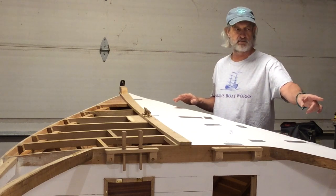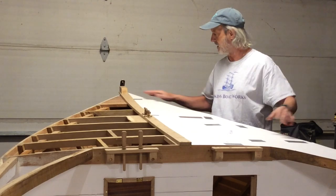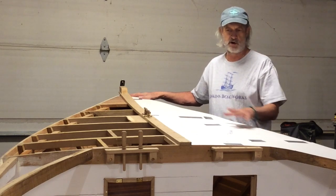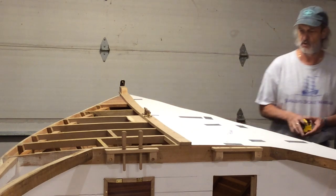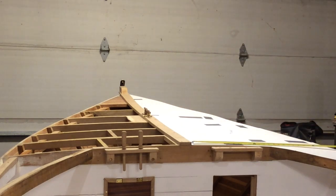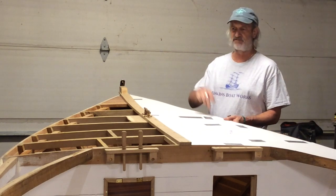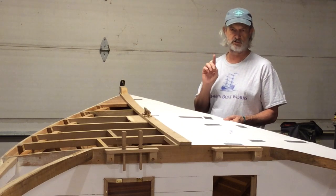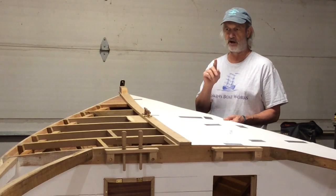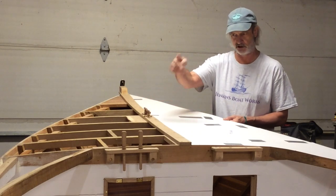My plywood is eight feet long, so I'm not more than eight feet end to end, and we're not more than four feet wide. At our widest point it's maybe 33 to 35 inches, so I think we're in good shape. I did flip this over to see how it would fit on the port side, and it's very close. That tells me we're fairly symmetrical, and the king plank, which is fastened down, is pretty much in the middle.